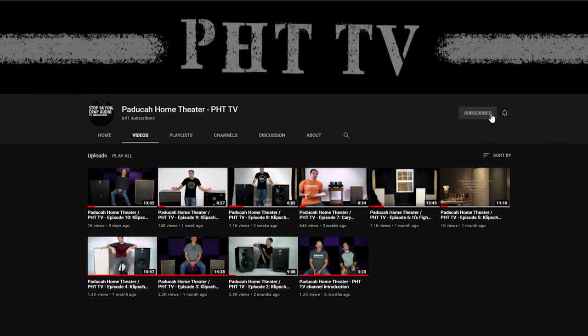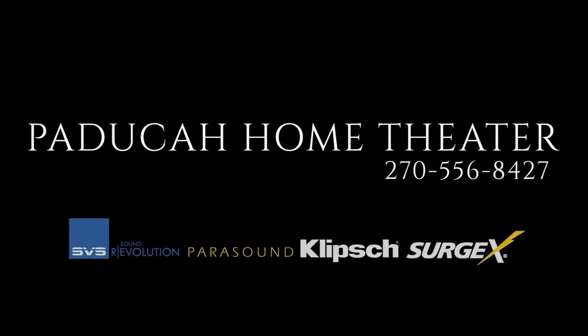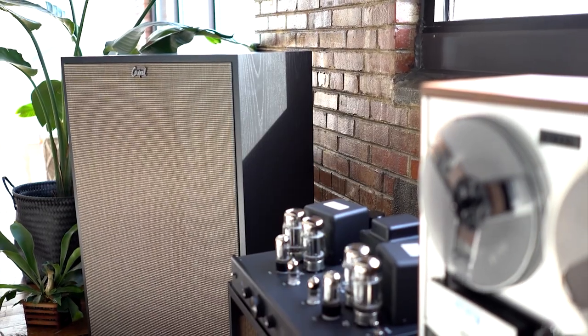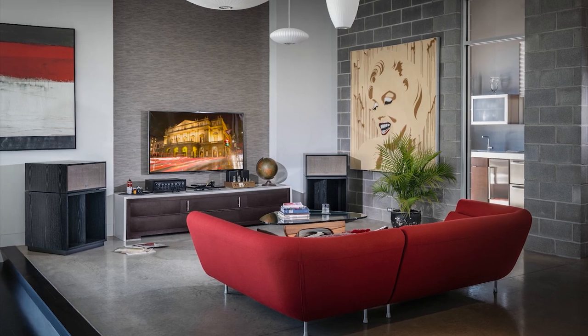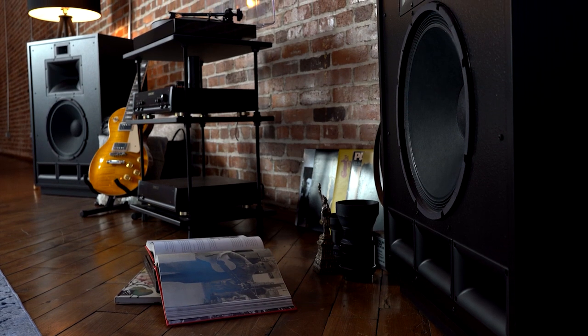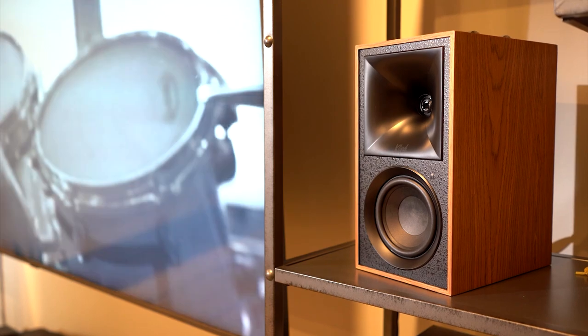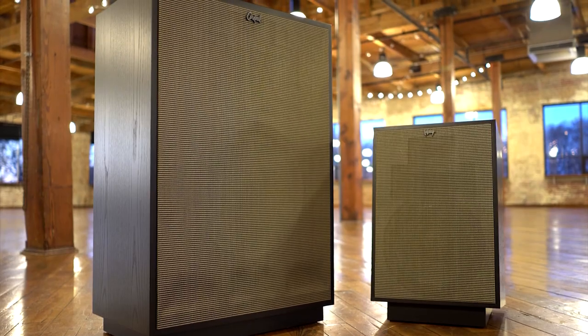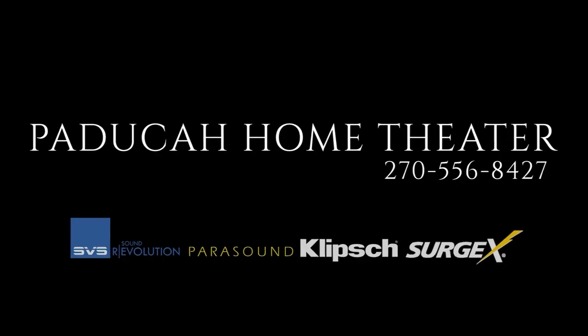The thing that hasn't changed is the DNA that Paul put into that speaker. Thanks for tuning in to Paducah Home Theater Television, DHT TV. Be sure to subscribe to the channel. I'm Trey, and that's my two dB. You know, Paul says we walk on the shoulders of giants.